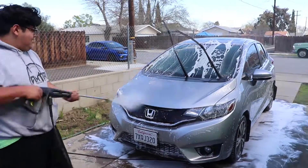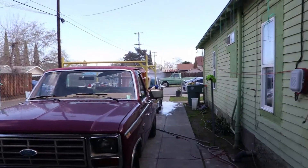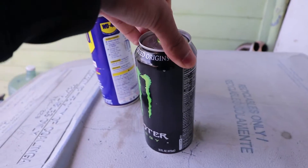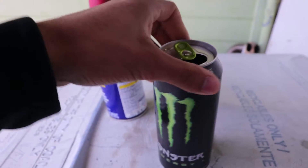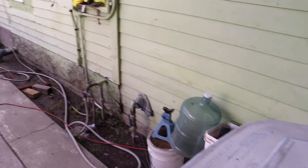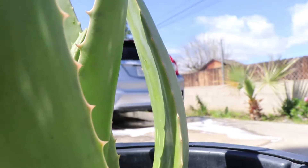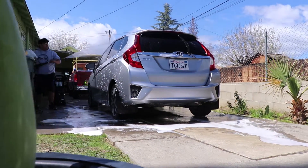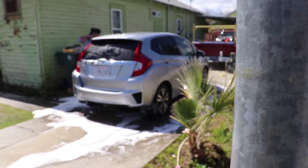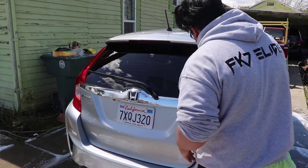Now to wash it down. Jesus is still hard at work. I'm going to take a little break — a little tired from filming. Just a little FTD for the boys, a little Monster energy action. Anyways, back to the video. Just drying it up now using some good old microfibers.